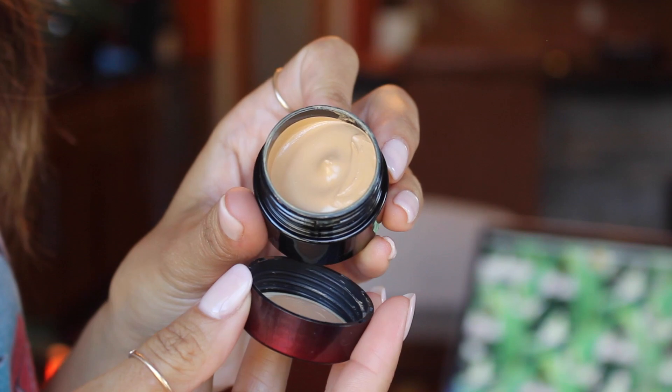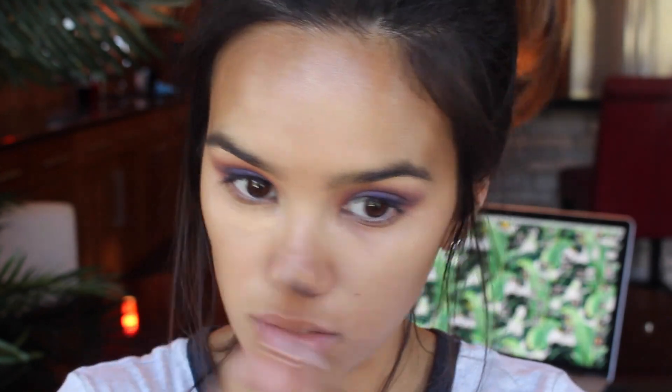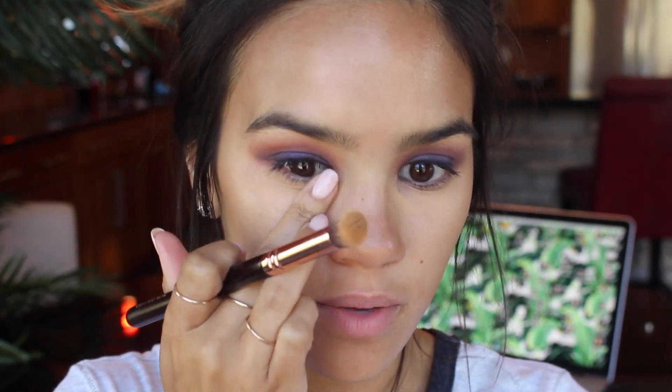I just use the Dermalogica primer in my T-zone because even though I have dry skin, I do tend to get a little bit oily there. For the skin today I'm going to be using the Kevyn Aucoin Sensual Skin Enhancer in shade SX11. I'm going to dot this under the eyes and work it around with a brush to really get it into the skin, then warm it up with my finger to melt the product in.